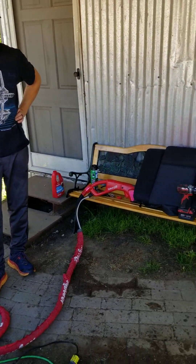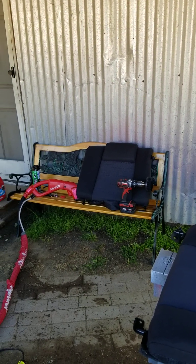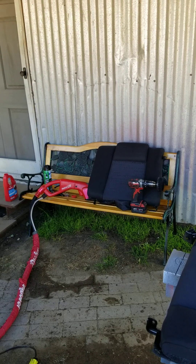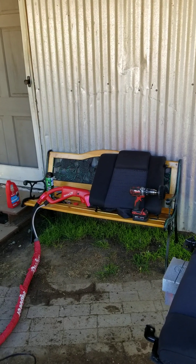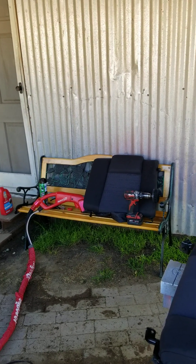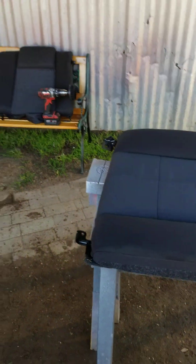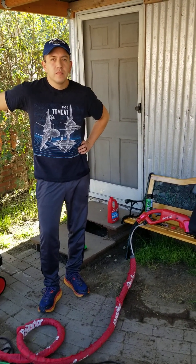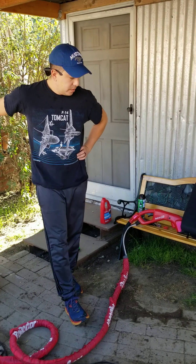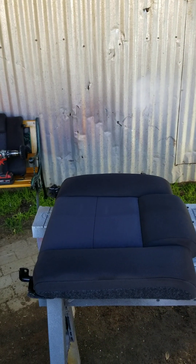This is actually the third vehicle that Christian has cleaned for me. He cleaned the white S10 and the green Jeep. We got the Jeep detailed because someone had spilled something on one of the seats and there was a stain all down in the seat. With this machine and these chemicals he was actually able to get that out, and the upholstery in there looks absolutely brand new.